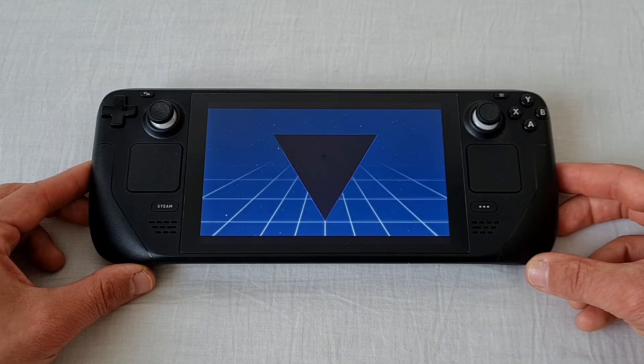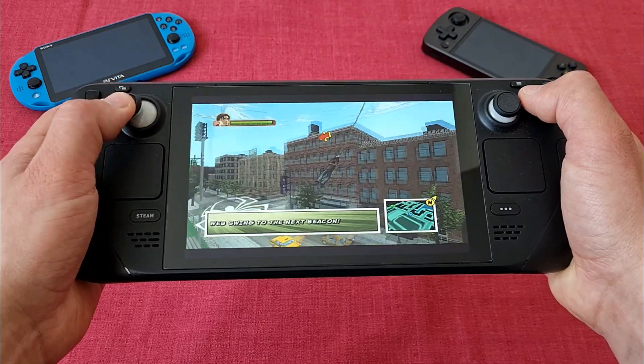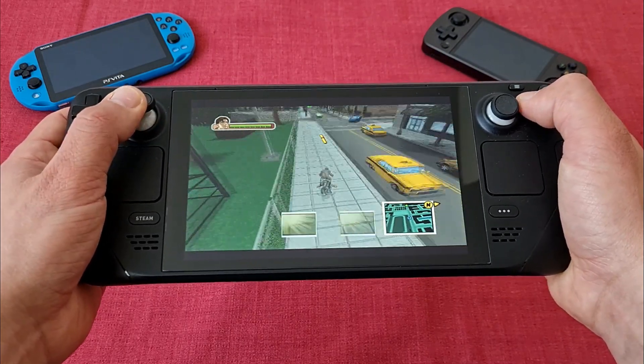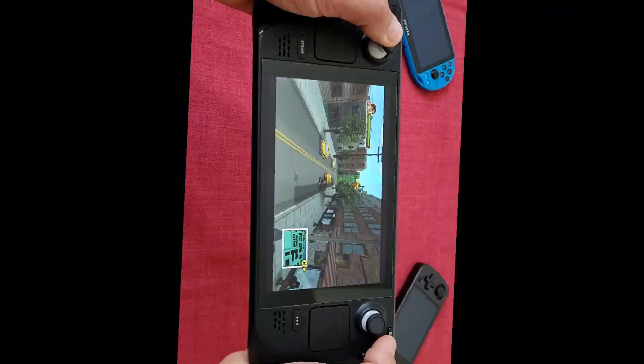Today we are talking about Batocera on the Steam Deck. At first I didn't really understand what's the point of doing it, but now, after I've been using it for a while, I've got a better idea what it's all about. So let's get into it.